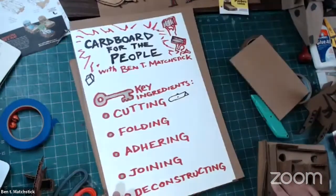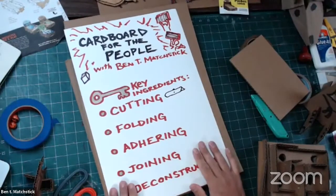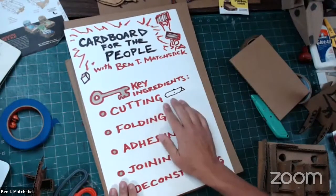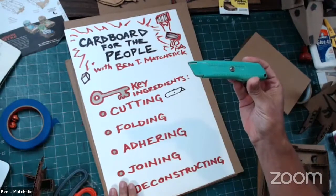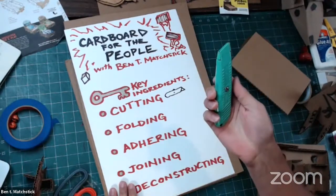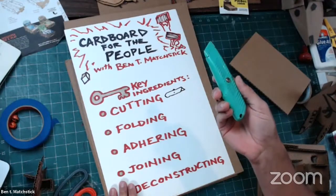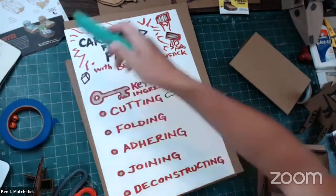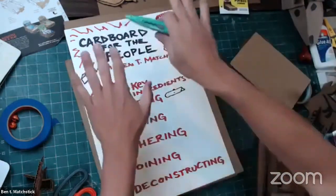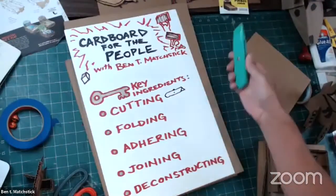So what is cardboard all about? We need to know what tools we can use. For cutting, there's so many ways to cut. The most preferred is the X-Acto knife. If you have a knife with you today, make sure you have a parent around who's going to be watching and helping you, and make sure you have a cutting surface and a nice clear area.